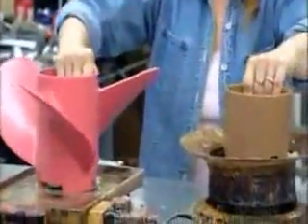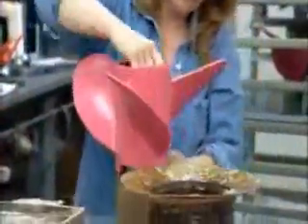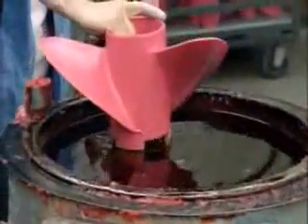They wipe down the cast shapes, then soften the end of the prop on a burner and join it to the glue-coated end of the pour cup. They dip the attached pieces into hot wax to fill any gaps in the joint.